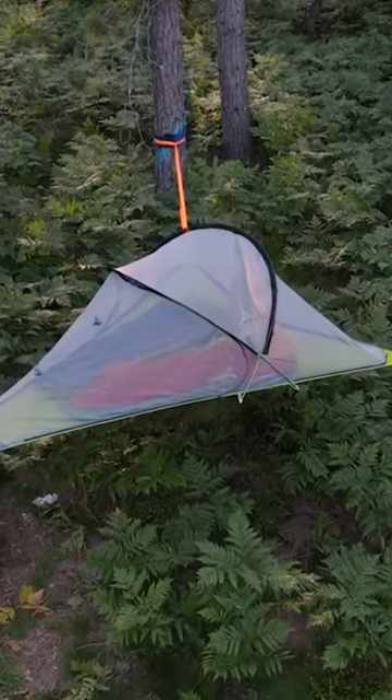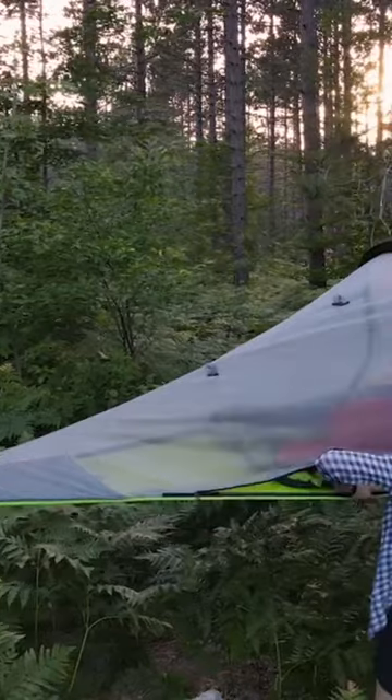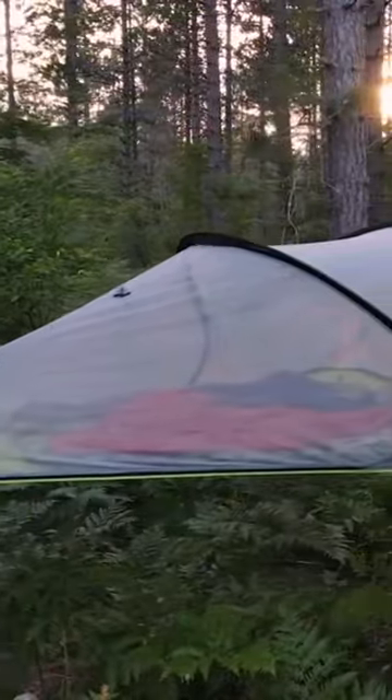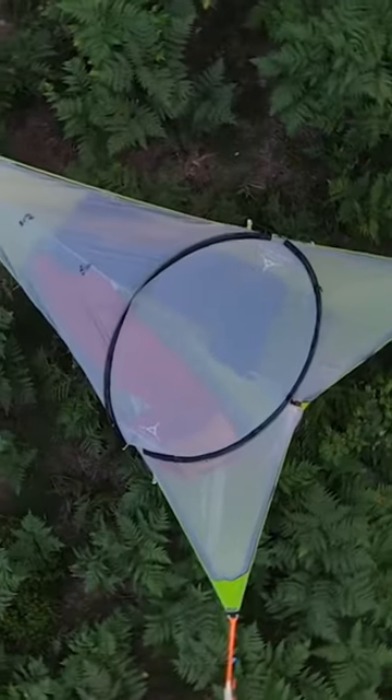This is the absolute most fun piece of gear we have taken camping in a very long time. I actually can't wait to set up camp when taking this thing out. Just look at it — that thing is cool!